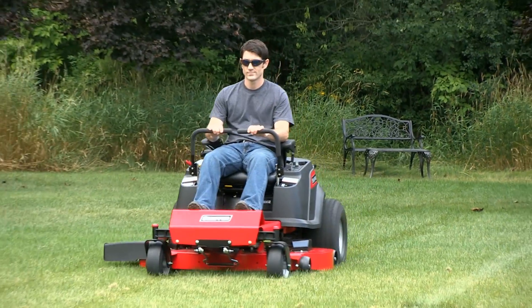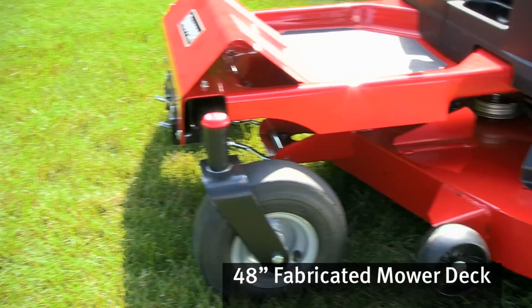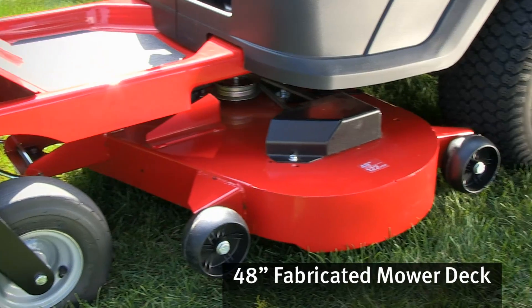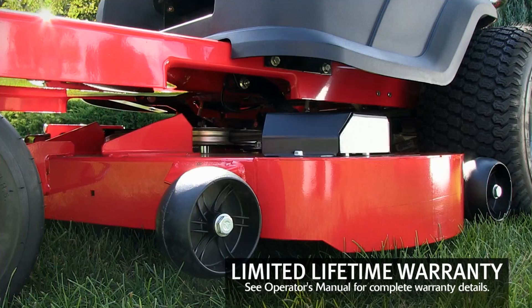And here's something else that's heavy-duty: a 48-inch fabricated mowing deck. Assembled out of 12-gauge welded steel plates with strategic reinforcements, this deck is so rugged it comes with a limited lifetime warranty.